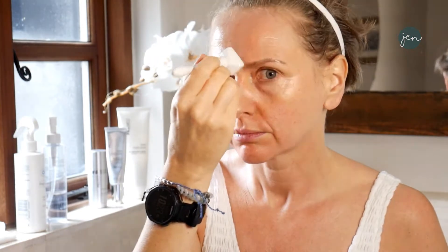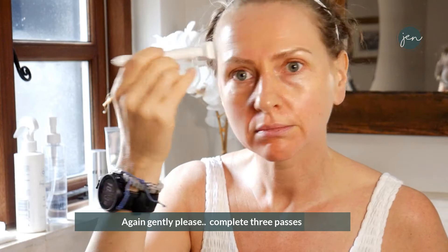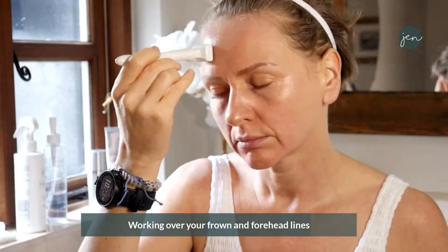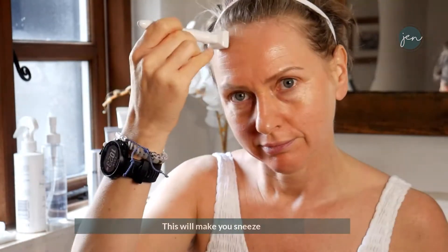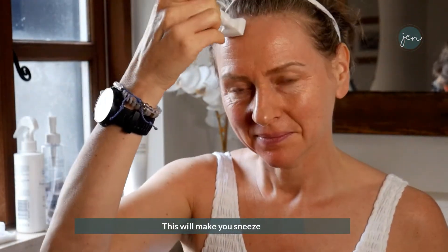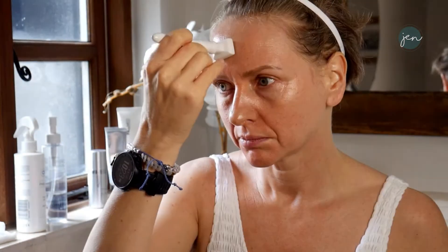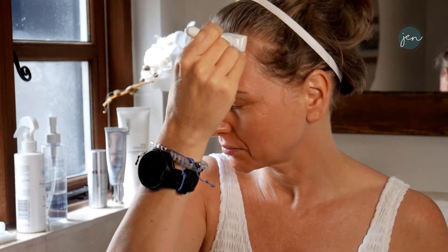Working then up towards the forehead. As we work our way up, we're looking at doing a cross-hatch pattern — gently, not pressing hard, about the same pressure as the lip. Work over the frown and forehead lines in a methodical way, doing it in a big batch. It may make you sneeze when you work in the top area. Then work your way back up and start incorporating the other side of the forehead.